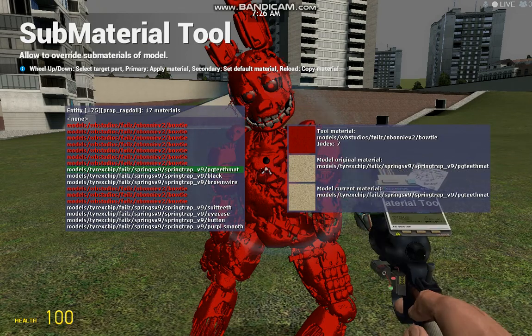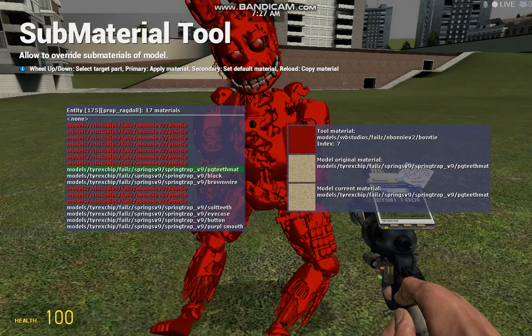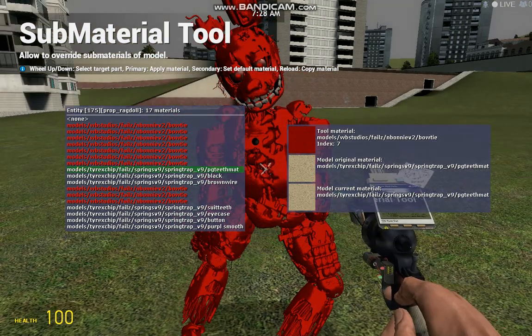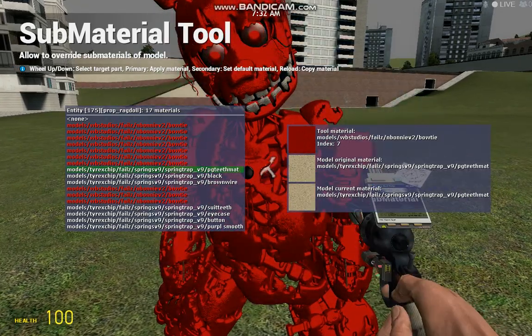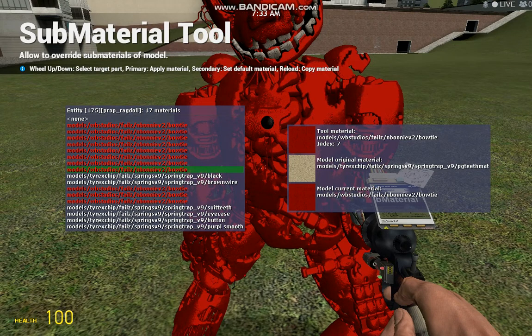Now even if you can't see something that you're trying to color red, it's good to just color it in just in case you see it later. If you don't, you'll see it later and think, oh I should have colored that for my video or something.